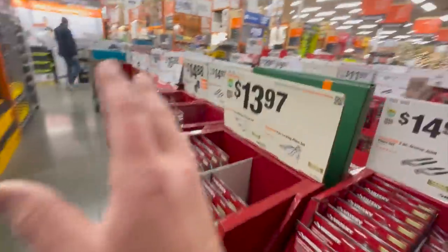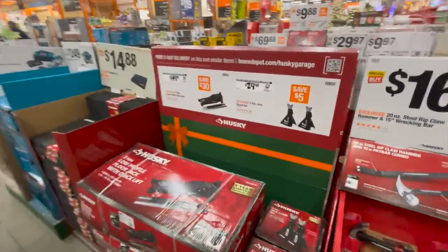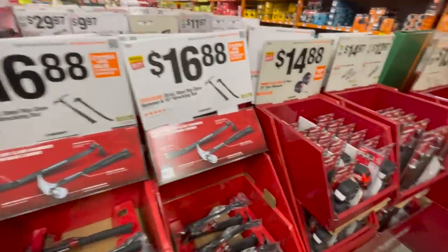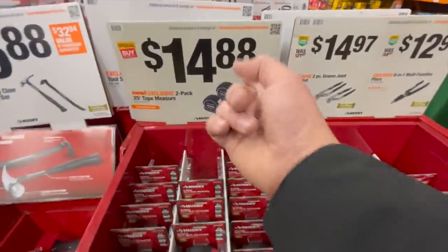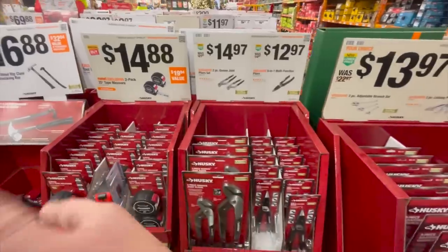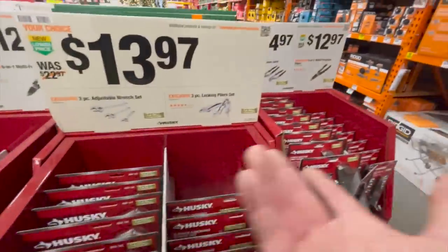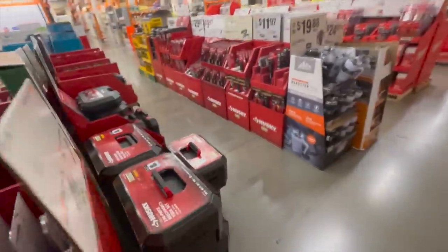When it comes to the gift center, these are excellent stocking stuffers. If you want to get your loved one or your dad some great deals, the gift center is a good place. If your family member needs a tape measure, that's a great deal — you get two in case you lose one. Inspect what they have and pick the right choice for what you think your loved one needs.